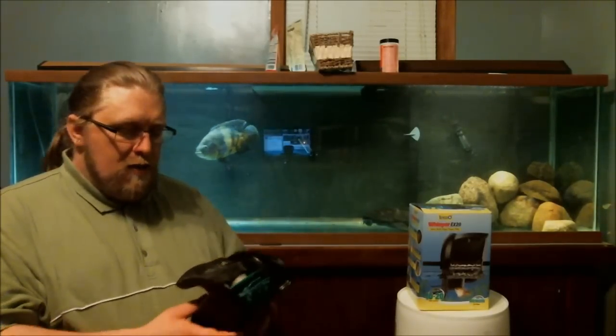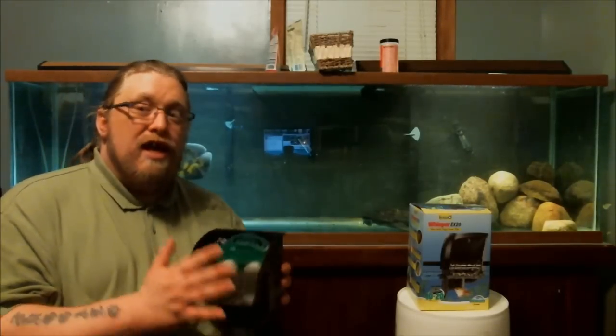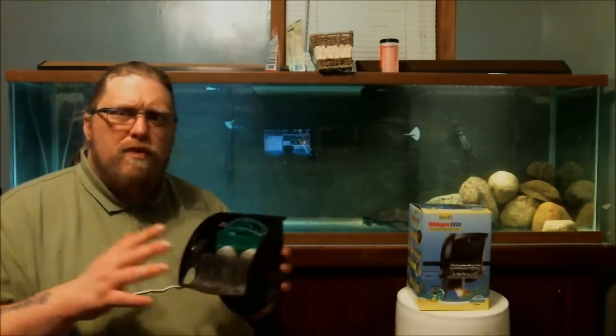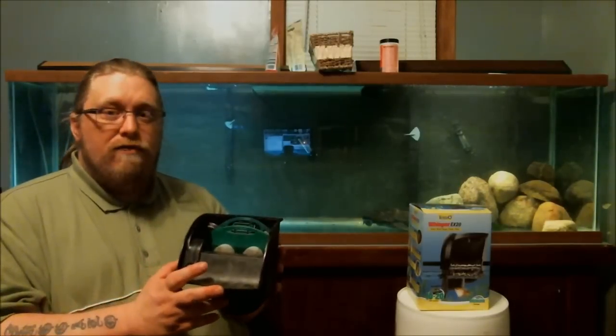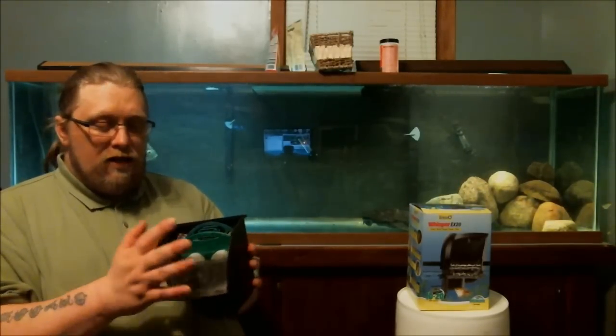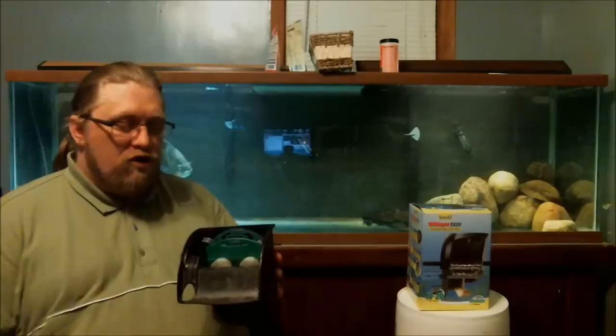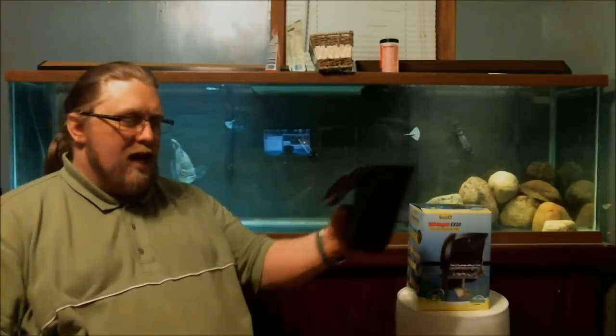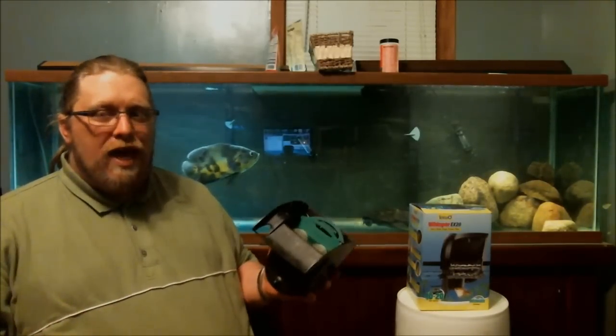It's kind of an ingenious way of trying to get bio filtration — more surface area, which is a good idea, just a poor implementation. As I said, this is a good filter for tanks that are 15 gallons, maybe in between 15 and 20. Definitely not good for a 20 gallon long — it doesn't flow enough to spread the water all the way back, so you're constantly filtering just one section of water.